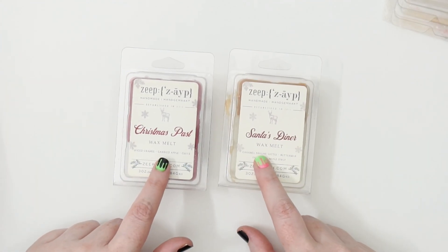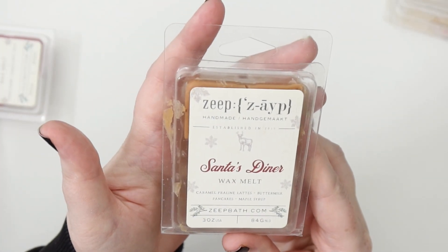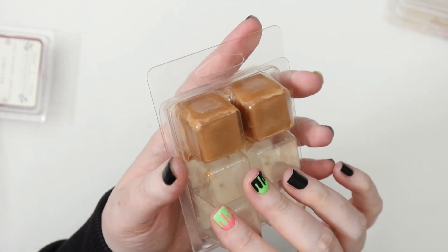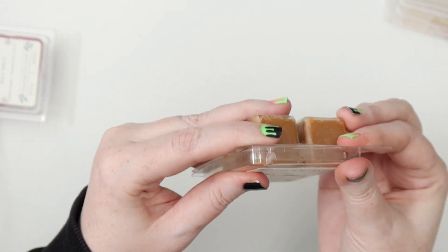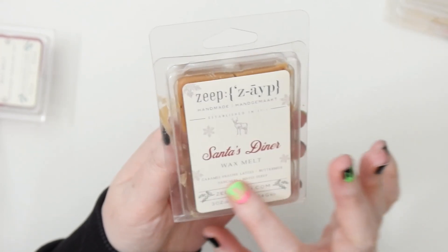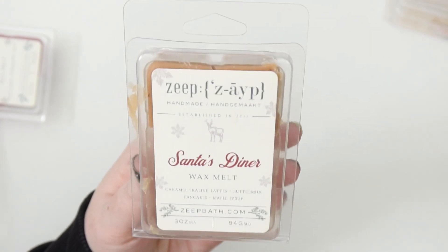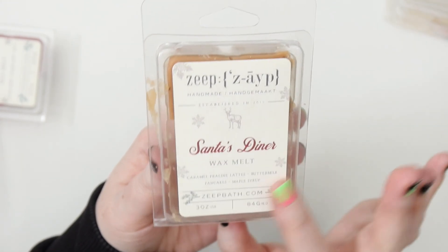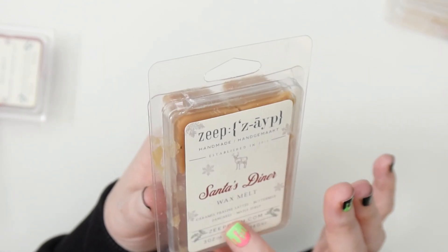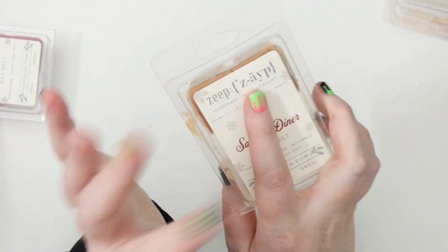Then I had from this year's Zeep Christmas release — Santa's Dino, which is caramel praline lattes, buttermilk pancakes, and maple syrup. I have two cubes left. I'm going to save them for next year. This was really tasty. I didn't quite love the praline part because praline is nutty and there was something nutty I didn't love, but I liked the lattes. Near the end of its life it was super buttermilk pancake-y, which I really liked.